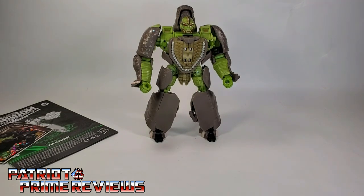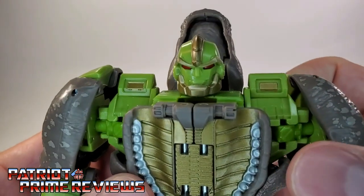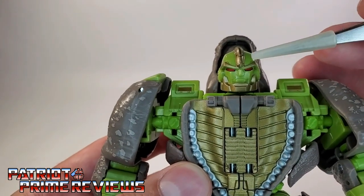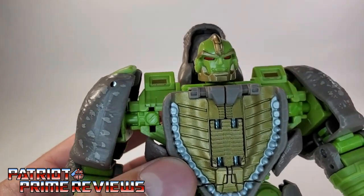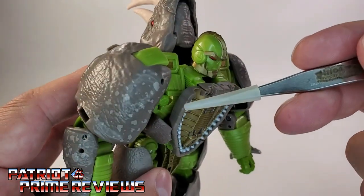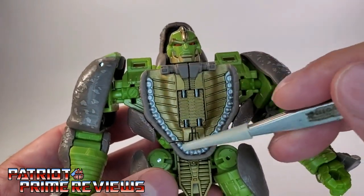Now let's take a closer look at Rhinox. My first impressions were that he looks a little off — he just doesn't look as cartoon accurate as some of the other Kingdom figures we've already got. Taking a closer look at the head sculpt: it looks good, but it's just not cartoon accurate. There are some fairly decent paint applications — you've got the gold crest, the gold eyebrows, red eyes, and the gold chin strap, with a molded-in mouth and big pouty lips. I do like the chest — it's a faux mouth. On the original Rhinox toy, the Rhinox head opened up and the lower jaw was the chest, but that's not the case here. You can see the Rhino jaw right there, so this whole chest is a faux lower jaw, but it looks pretty good with all the molded-in teeth painted silver.